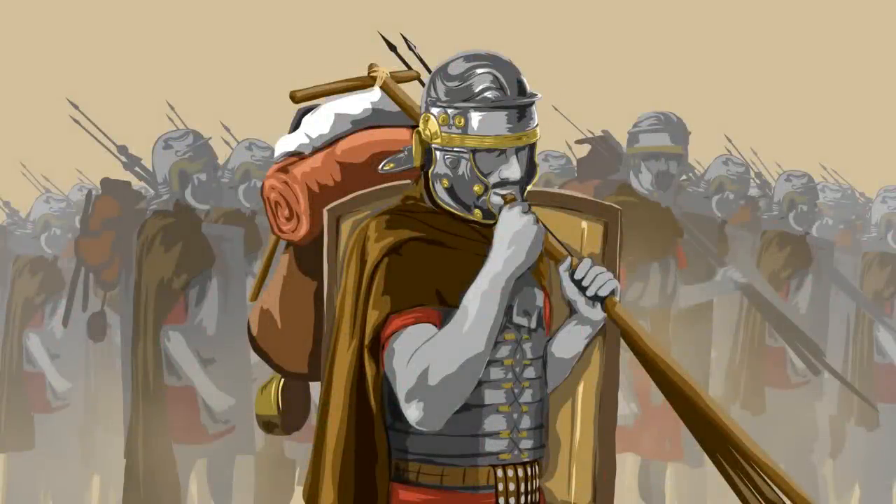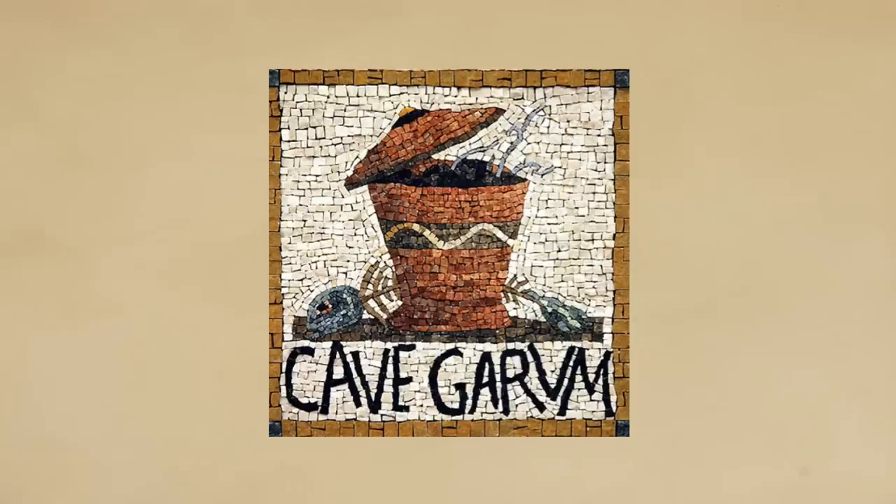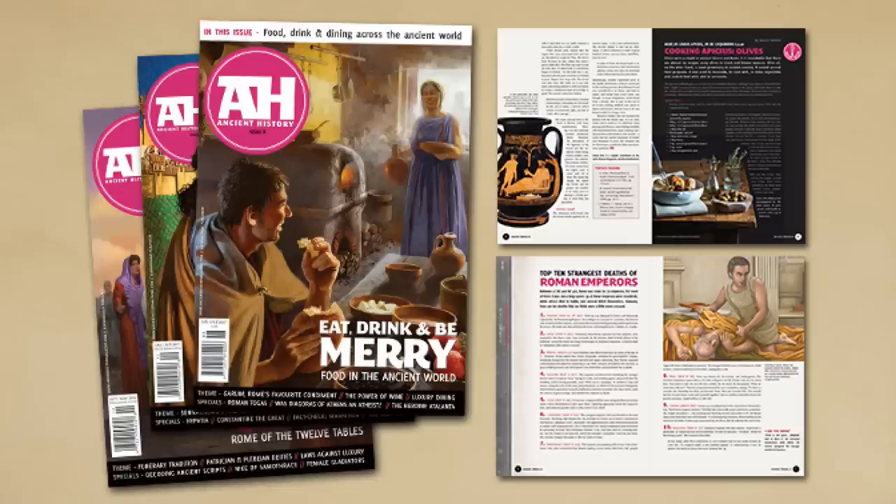After the huge interest we got in our last video, which covered Roman legionnaires preparing their meals, I figured we'd come back and take a closer look at some aspects of Roman cuisine, specifically the garum. Before we get started, I did want to give a huge shout out to Ancient History Magazine, which provided much of the insight for this video as well as some of the artwork.